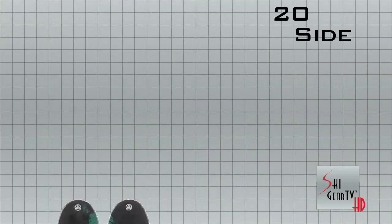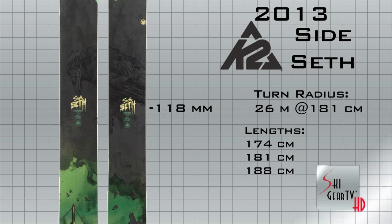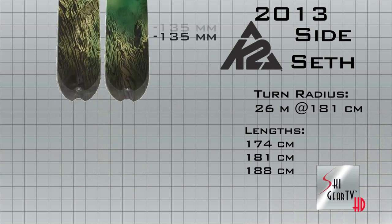It's actually quite a departure from his previous skis. Seth spent a better part of the last couple of winters over in Chamonix doing a lot more ski mountaineering than he's traditionally done. And the result of that is the Side Seth.